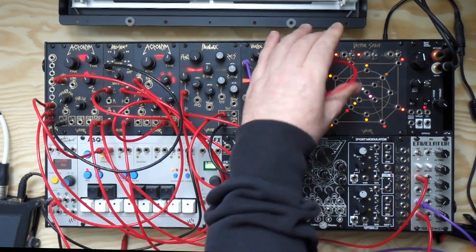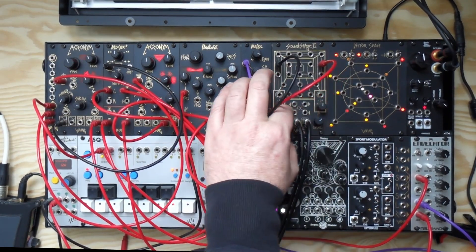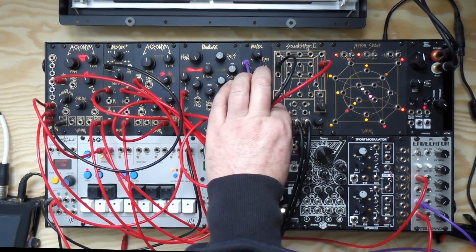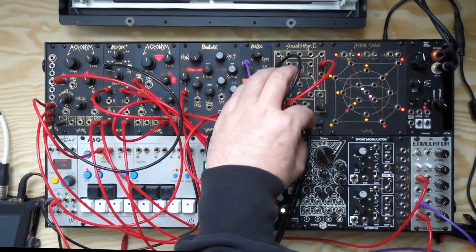You can hear that the depth circuit is nice and smooth, no matter where you've got the level.